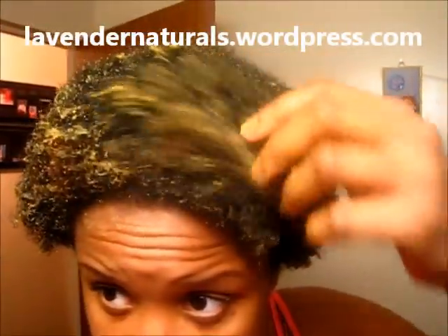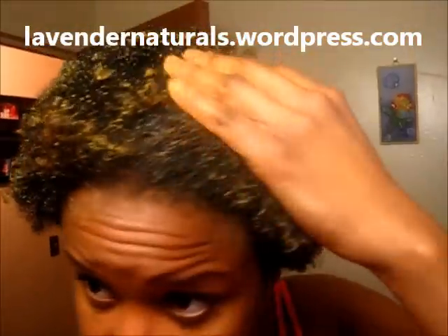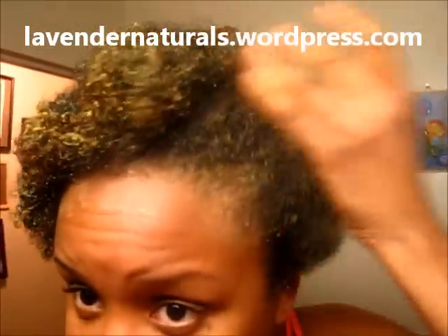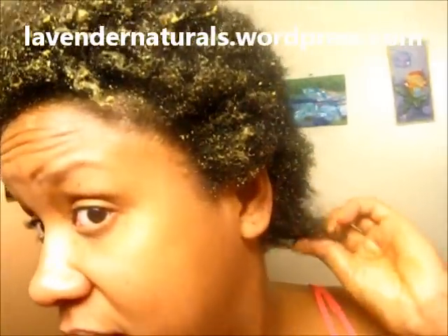I just want to show you in some bright light what it looked like after taking out the deep conditioning — it just feels soft and a little thick. I smell like sweet potato! I have some shrinkage here as you can see. If I were to blow dry it, the back is also pretty lengthy. I've been going natural since March 2012 if you watch my other videos on my blog.